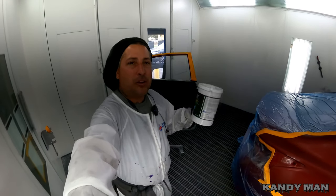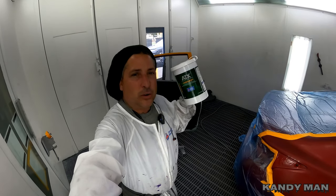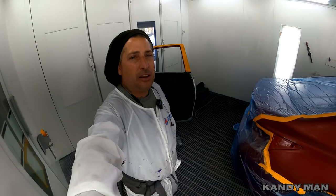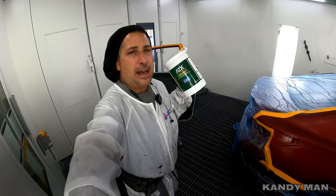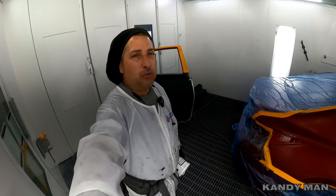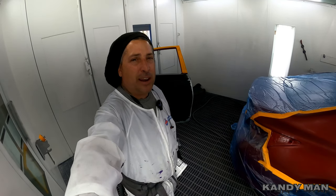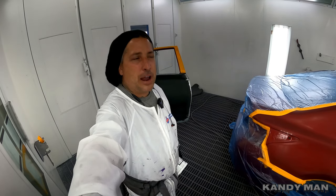Welcome back. I got a new product here — an etch wipe. It's a precaution you can use on bare metal because we're not using epoxy sealer, we're using a urethane sealer, and mine doesn't have the etch properties in it for this amount of bare metal. I used to use an etch prime before the sealer, but this stuff is going to stop that and allow a quicker and better application.